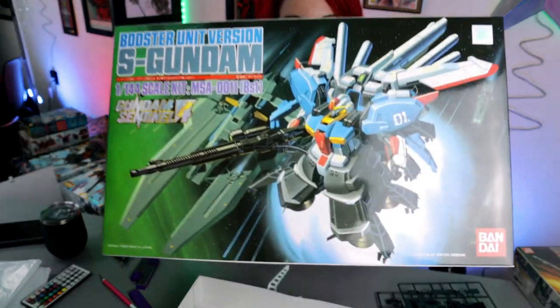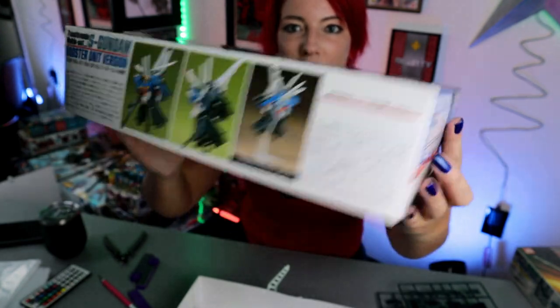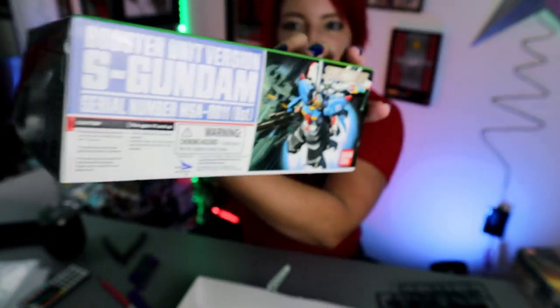Hi guys! I'm super hyped to share with you this unboxing of the kit that I just posted on my Instagram. This is from Gundam Sentinel — this is the S Gundam booster unit. I'm going to show you the box here. Check out my Instagram post too and check in tomorrow because I will have this finished and you can see the result of it.